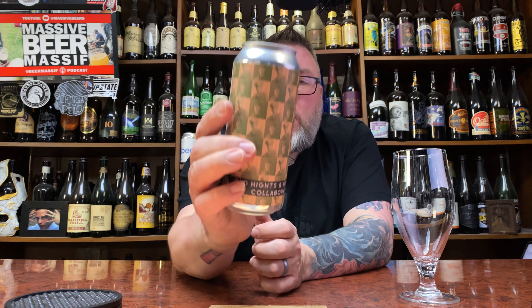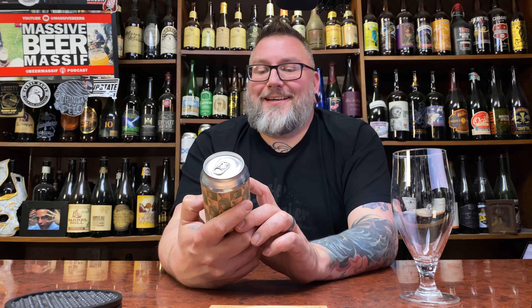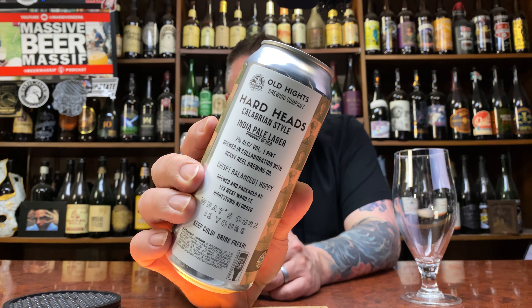How you doing YouTube? Matt Massa Beer Reviews, back with a collab hopeful new beer goodness in the form of Old Heights Brewing with Heavy Reel Brewing. This be their Hardheads, Calibrean style India Pale Lager.